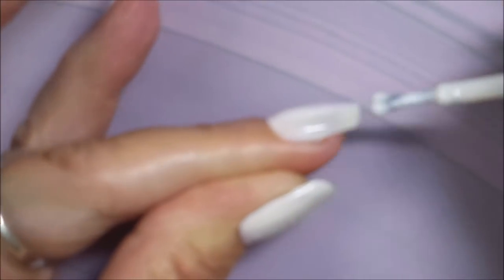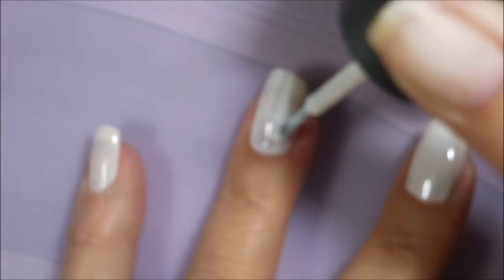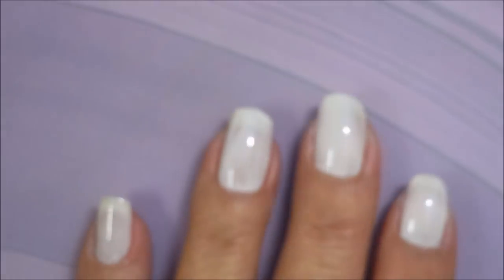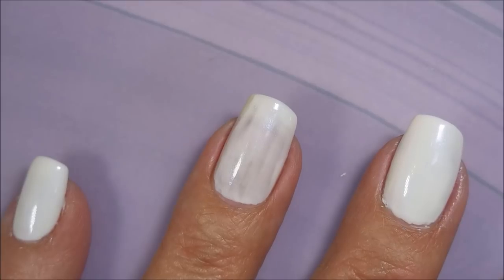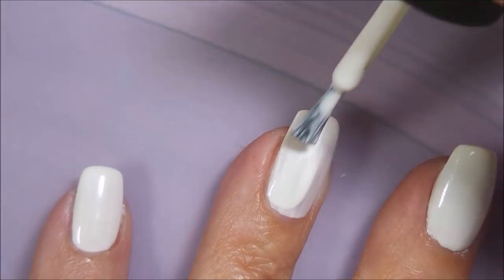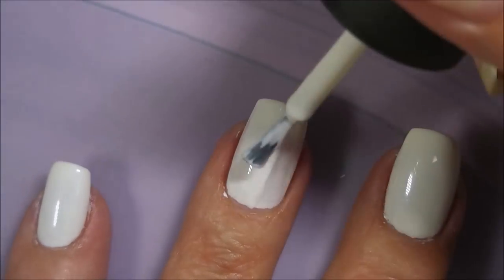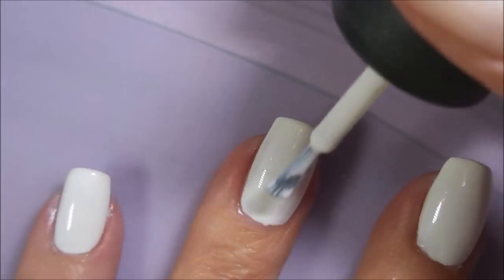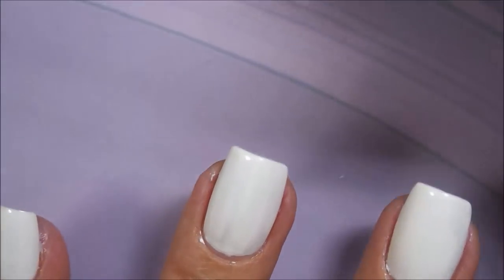It had a pretty good formula. It was a little runny, not too bad. I was able to get away with two coats. Capping my tip. You guys know white polish is not my favorite to apply — I like wearing it and looking at it, I just can't stand putting it on. So I like ones like this that aren't just a straight up cream, that have a little something going on. They seem to apply a little better for me. So there we go with that second coat.